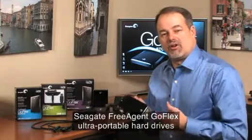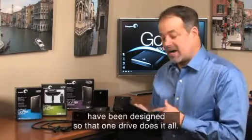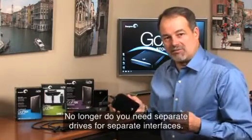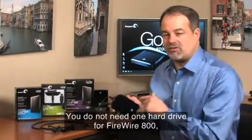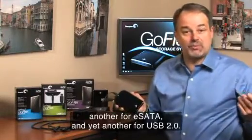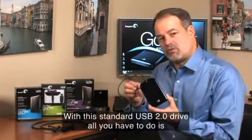With the Seagate FreeAgent GoFlex Ultra Portable line of hard drives, we've designed it so one drive does it all. No longer do you need separate hard drives for separate interfaces. You don't need a hard drive for Firewire 800, another hard drive for eSATA, another hard drive for USB 2.0.